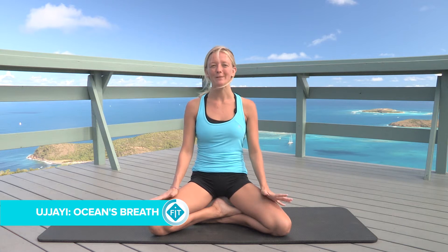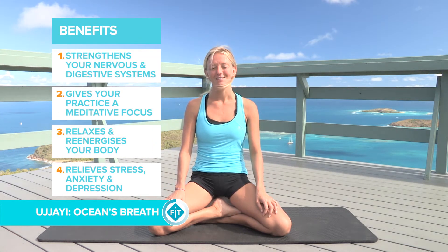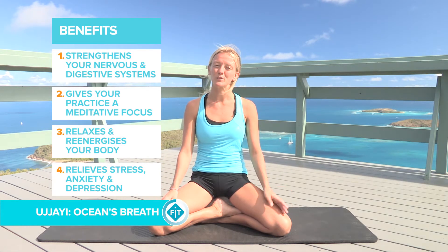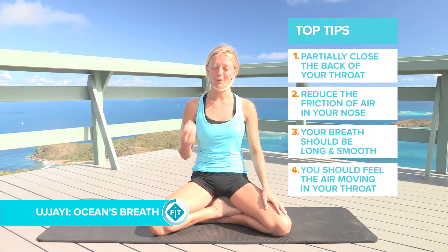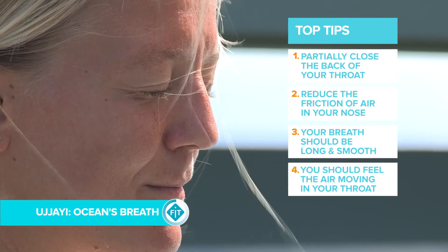Ujjayi breath is probably one of the most popular breaths in yoga. It's called ocean's breath and it's a way to conserve energy. I like to use it not only in yoga but sometimes in other sports where I feel like I need to conserve my energy to make it last longer. Ujjayi breath is a sound like the ocean — you make the noise with the mouth closed, and you can also do it on both the inhale and exhale.